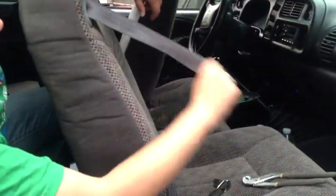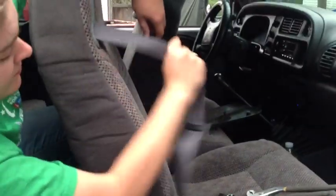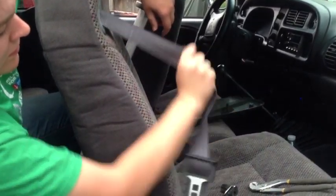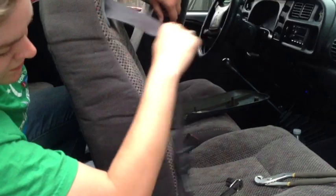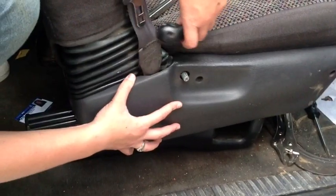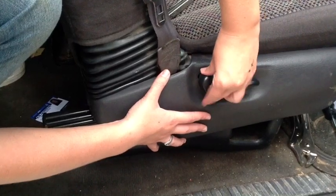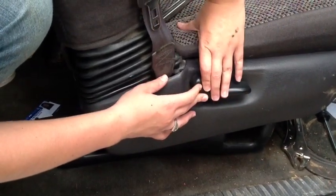Seat belt works and you won't get a ticket — and it still locks up if it needs to. You've got to put your face plate back on, put your screws in, and put your handle back on. On a final note: seat belt works.